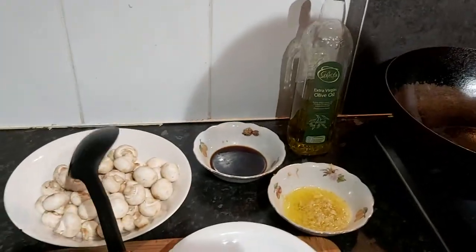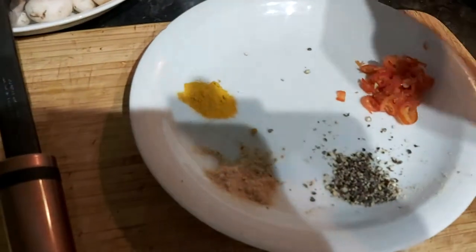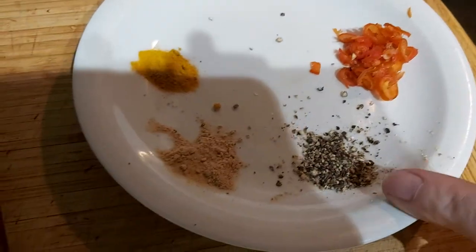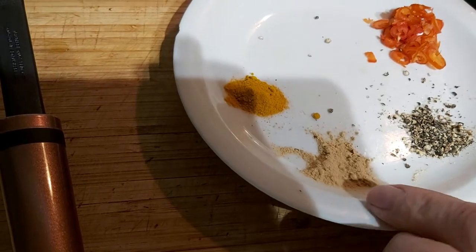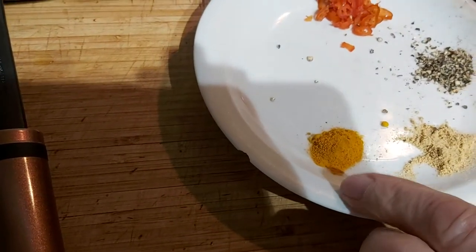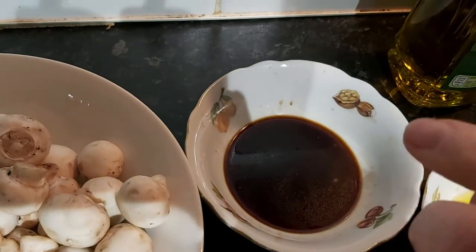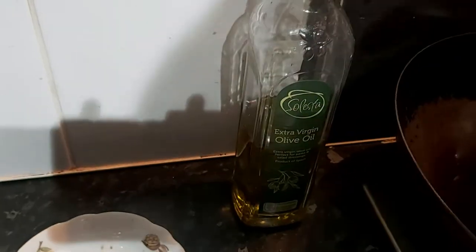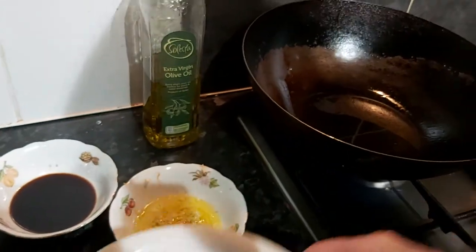Today we're going to do some stir-fry mushrooms in garlic butter. We're going to add one small red chili chopped, a teaspoonful of black pepper, a teaspoonful of ginger powder, and a teaspoonful of turmeric. We've got a dessert spoon of honey and a dessert spoonful of dark soya sauce. In the pan already warming up, one tablespoon of virgin olive oil.